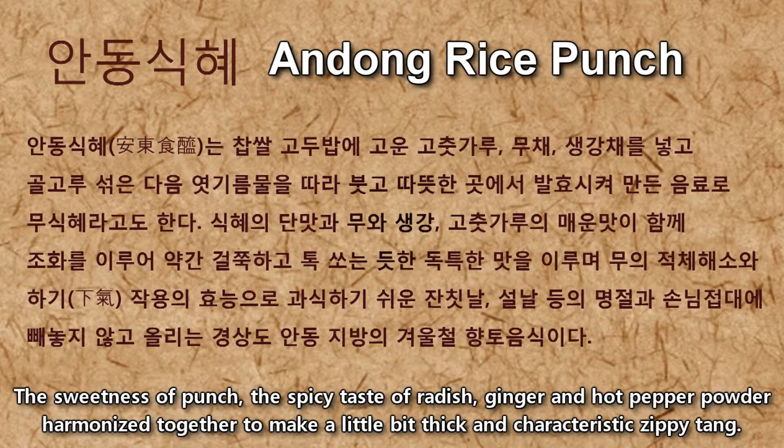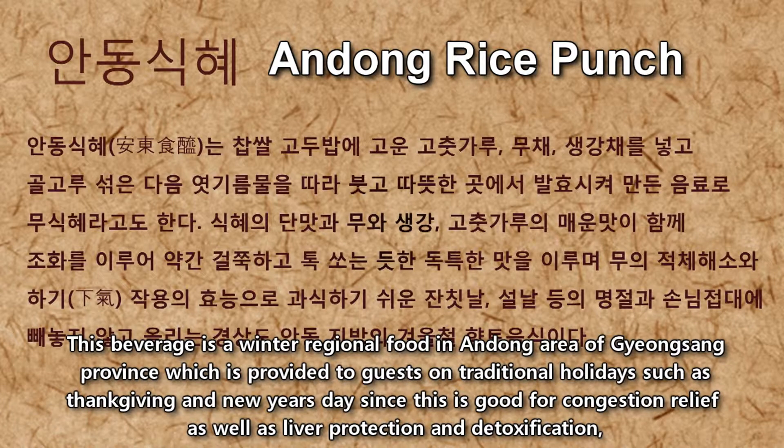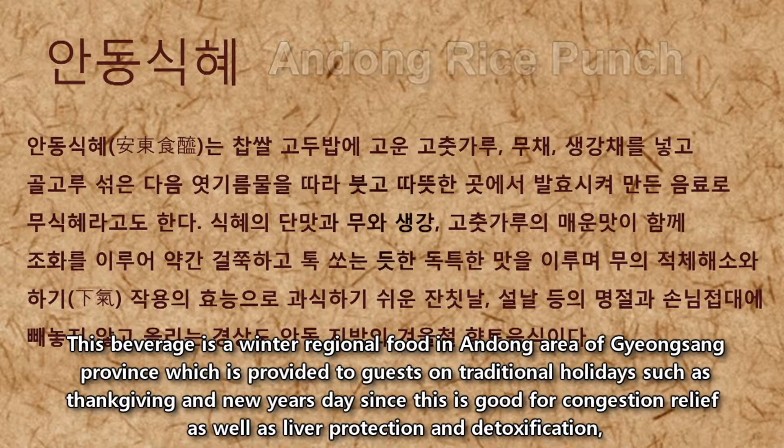The sweetness of the punch, the spicy taste of radish, ginger, and hot pepper powder harmonize together to make a slightly thick and characteristic zipping tang. This beverage is a winter regional food in the Andong area of Gyeongsang province, provided to guests on traditional holidays such as Thanksgiving and New Year's Day, as it is good for congestion relief, liver protection, and detoxification.